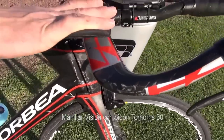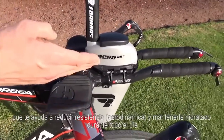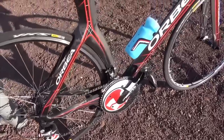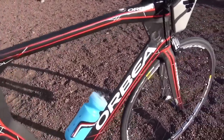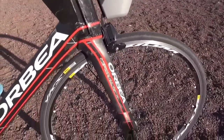Vision front handlebars with a Torhan's 30 bottle, which helps me reduce drag and keep hydrated all day long. With bikes like this, 4 hours is now within reach.